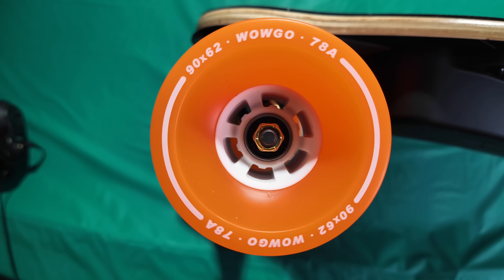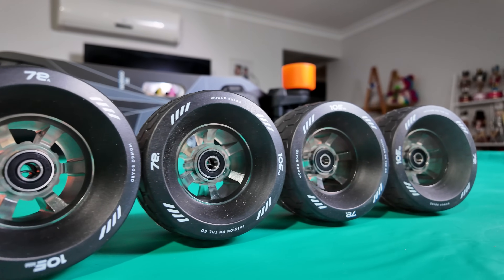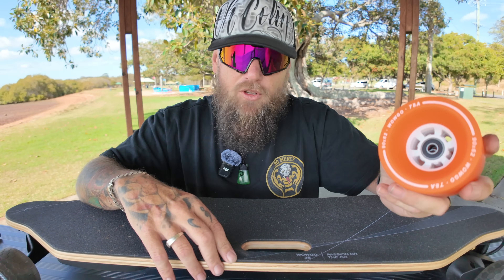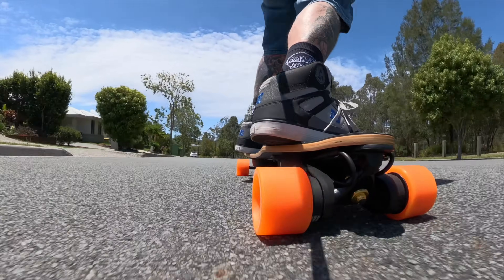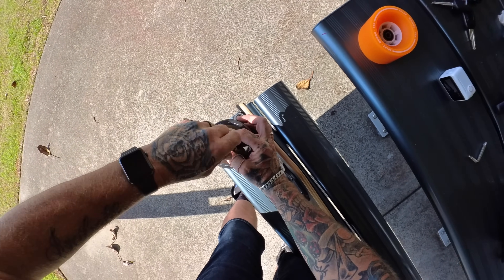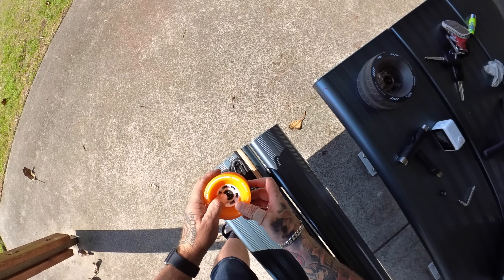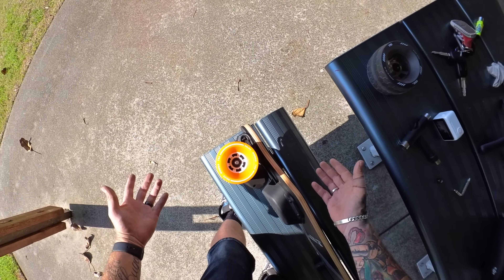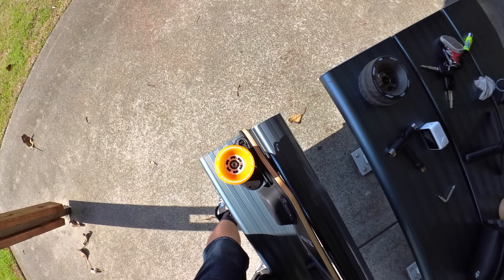It comes with two sets of wheels: 90mm wheels and 105mm honeycomb wheels, both 78A. They are absolutely amazing — the softness is terrific. To swap them over: simply undo the nut with your T-tool, hold the motor down, slip the wheel off, line up the next one, make sure the spacer in the middle is lined up, push it straight on, put the nut back, and you're ready to go. That easy!